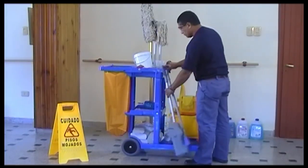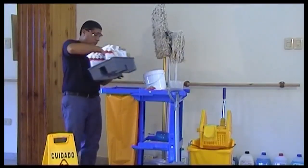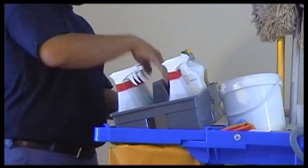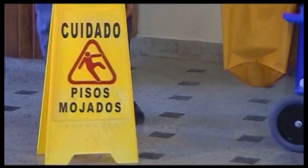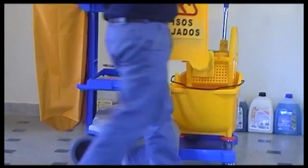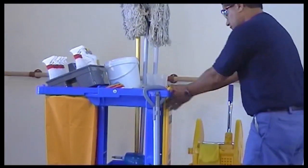On the upper part of the car, we have to put the elements that are diluted or are of direct use in the bathroom. Finally, we have to put the cartel de piso mojado. We have to be aware that before starting any type of operation, the person should have the security elements on, like gloves.